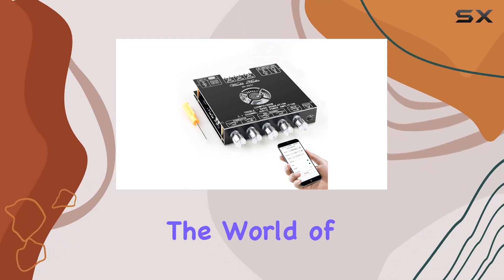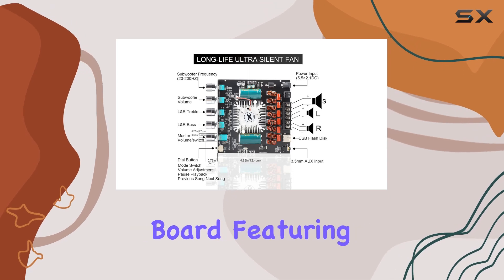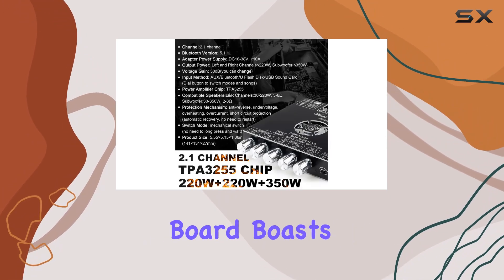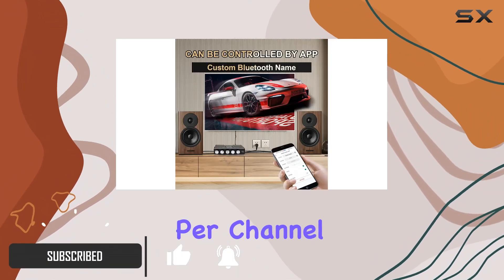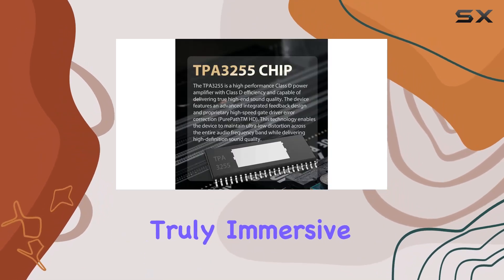Today, we're diving into the world of audio power with the ZKAS21 Bluetooth Amplifier Board featuring the TPA3255 HiFi chip. This board boasts a dual-chip setup, delivering a whopping 220W per channel and an additional 350W, making your audio experience truly immersive.